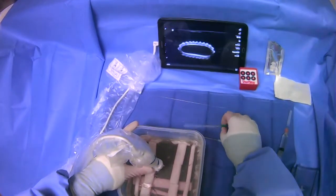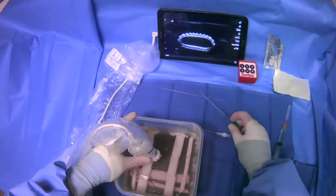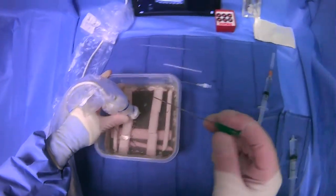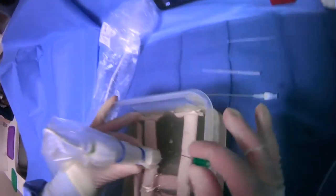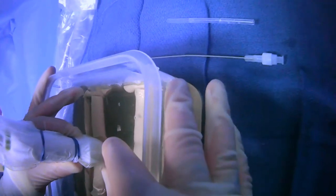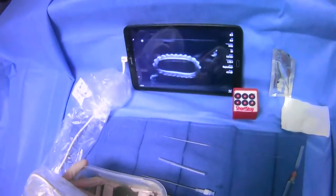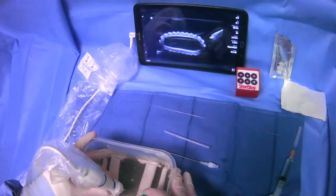Once you've picked your target and you're anesthetized, you will grab your micropuncture needle, and you just want to make sure that the bevel is up as you grab it. Then what we're going to do is keep our hands steady. We'll come from the side, going through the middle of the probe, and we can already see the vessel there on ultrasound.